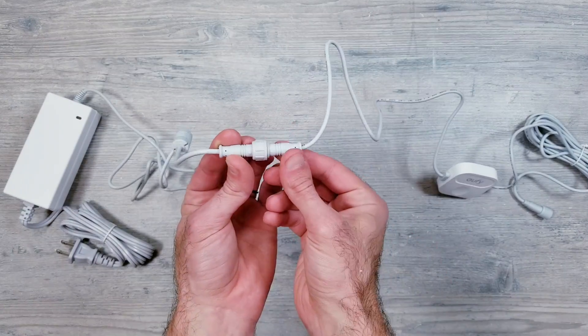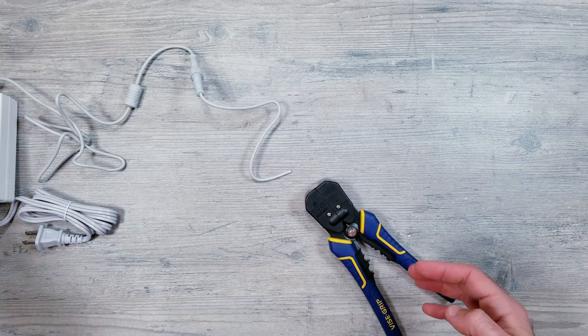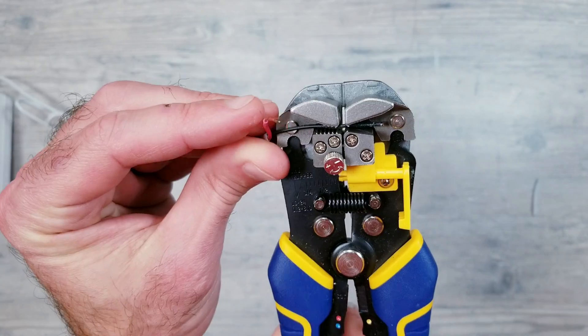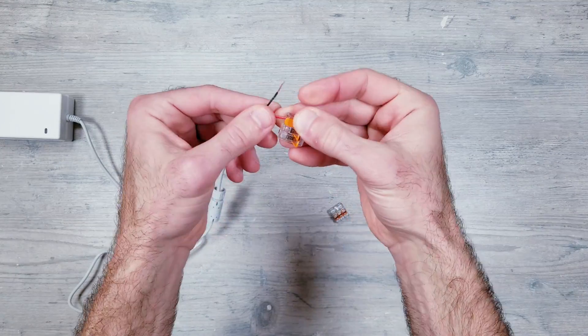I'll be laying out the power supply that the kit came with, as well as the included controller, and making my first cut. I'll then strip back the outer layer to get to the voltage and ground wires, and then strip back those as well. Next, I'll use a couple three-slot WAGOs and attach them to our two exposed cables.